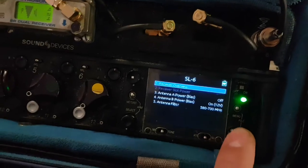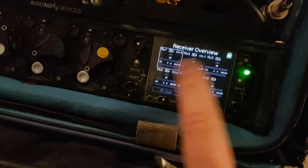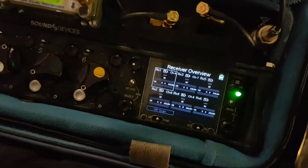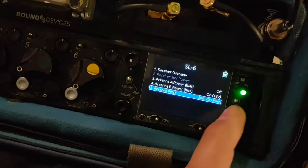If I turn off the powering then obviously it dies, so you will need that. You can also do the receiver overview, but I don't have the actual chips to be able to read any of these — you have to get a special uni slot adapter at the bottom. I still need to get that, but that's a quick intro into the SL6 menus.